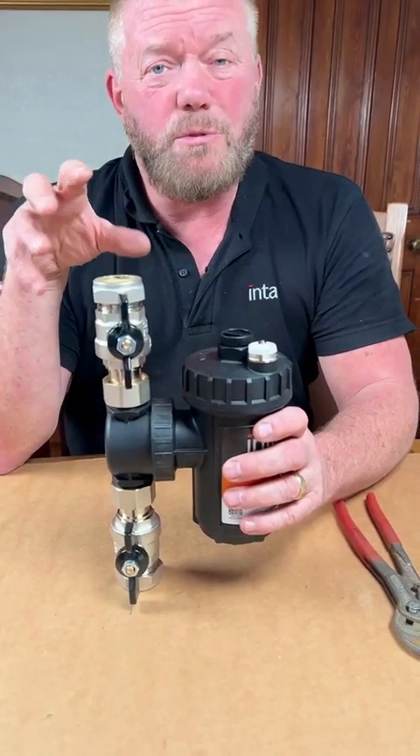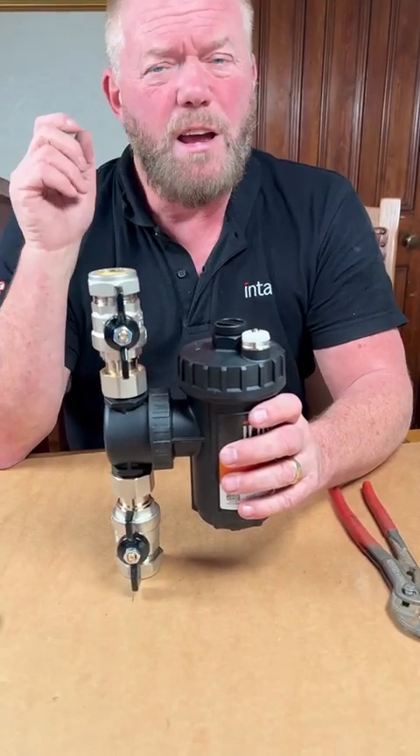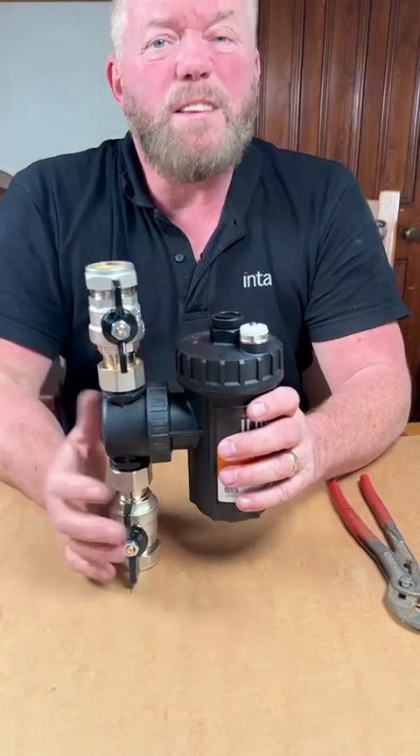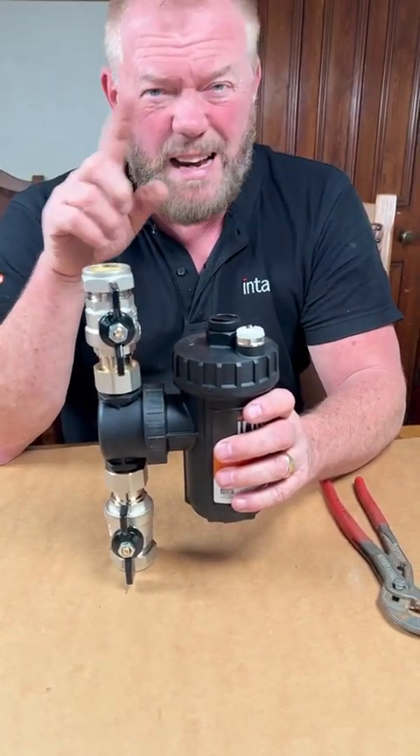We try to clean the water out in our systems to the best of our ability, but there's still going to be some bits and bobs in the bottom of there. A lot of the guys with air source heat pumps are saying they have faults, and they have to send engineers out to clean the inline filters that catch a lot of the debris.